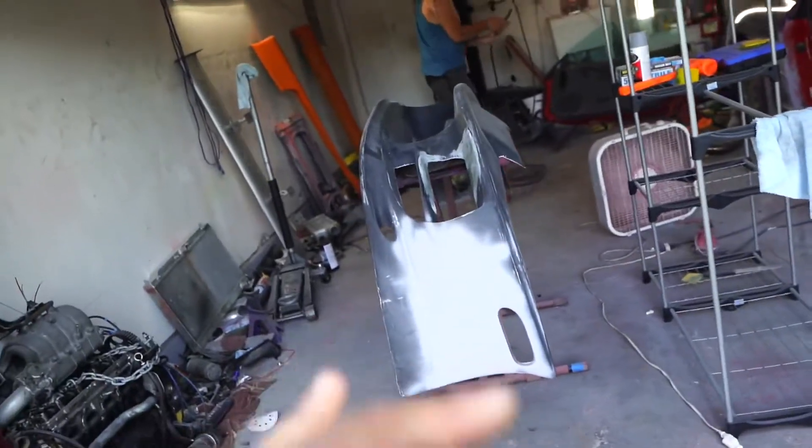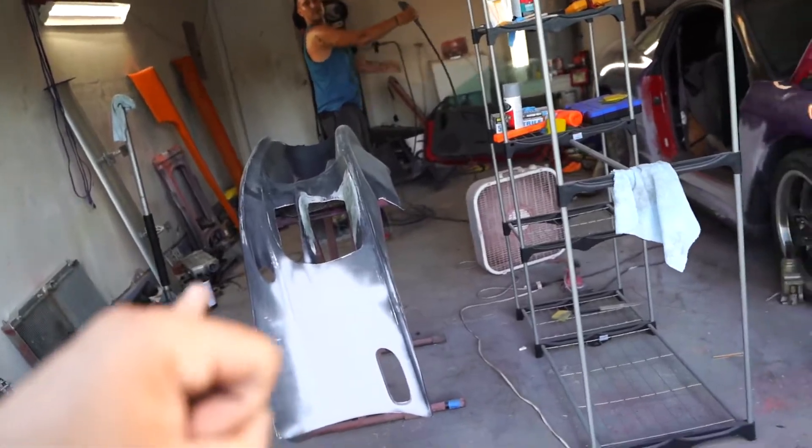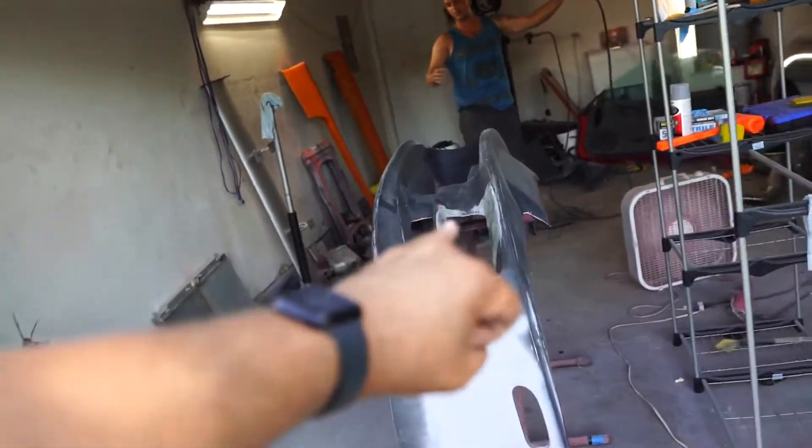That's what we've got done so far for today. We're going to go on a boat, so I will catch you guys on another day.